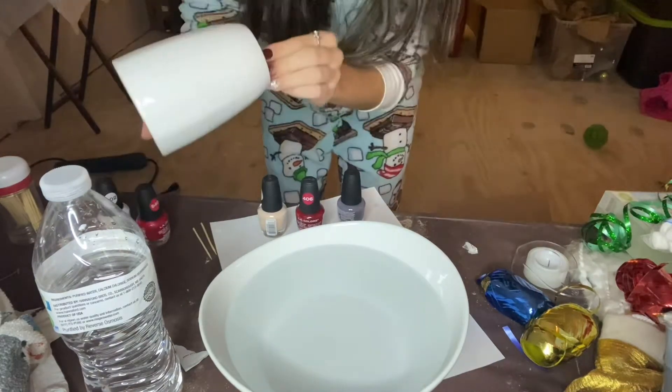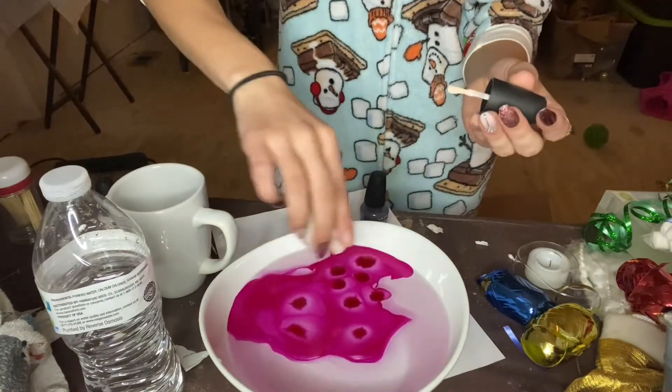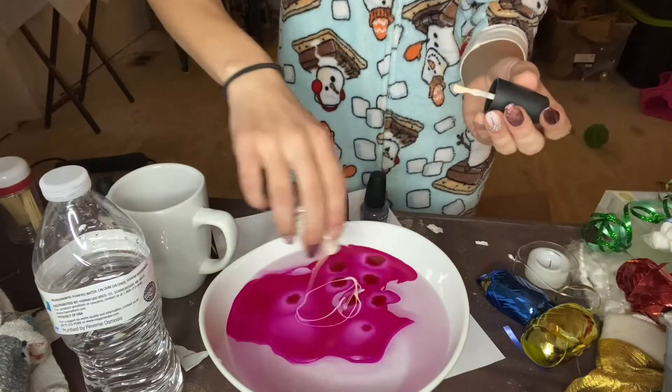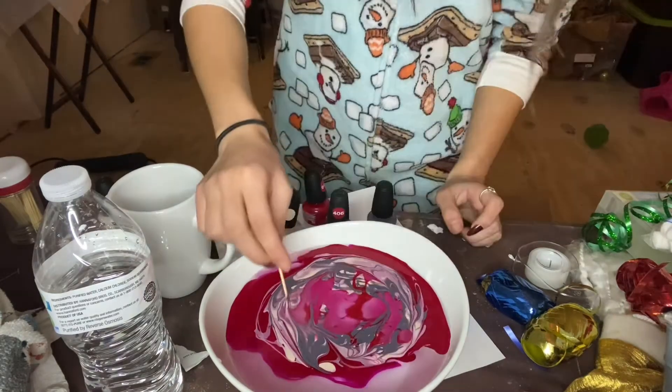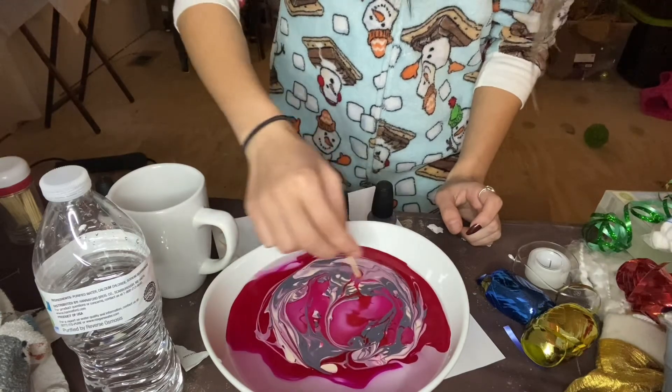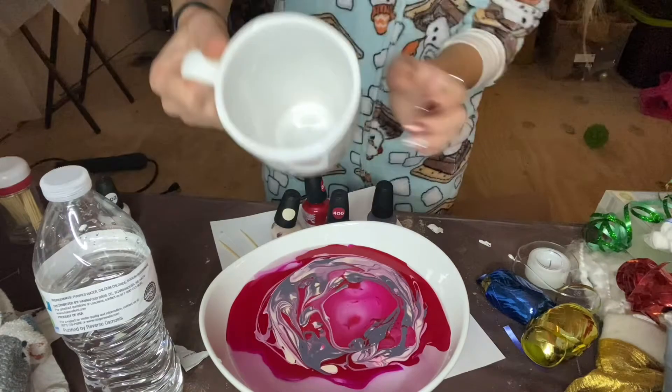Oh my gosh, why does it look weird? Guys, it looks so weird. Just stir it up - I have to work fast, I need to dip it. I think it might be too late. Guys, I don't know what I'm doing - we're just gonna dip it!